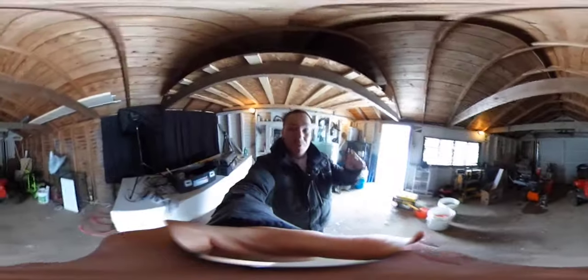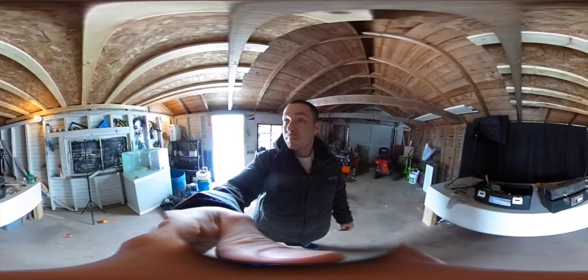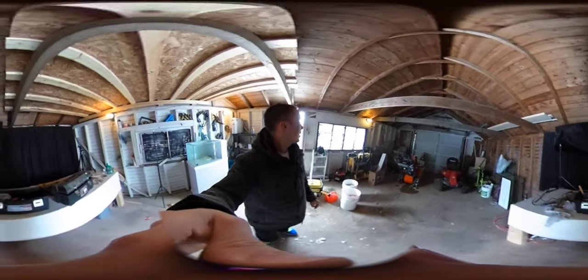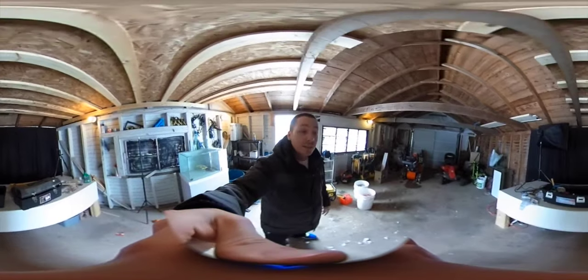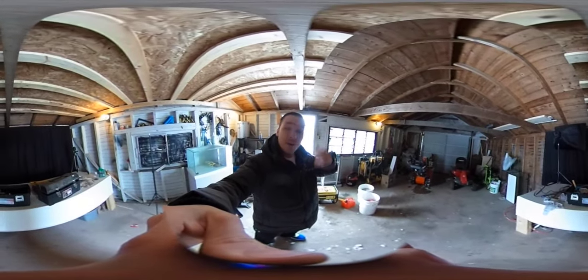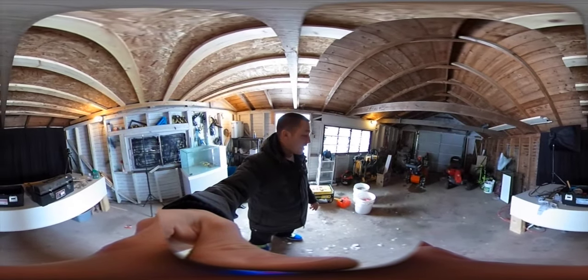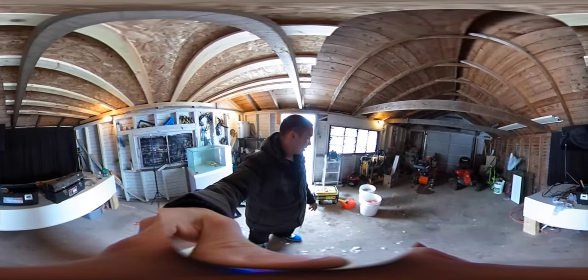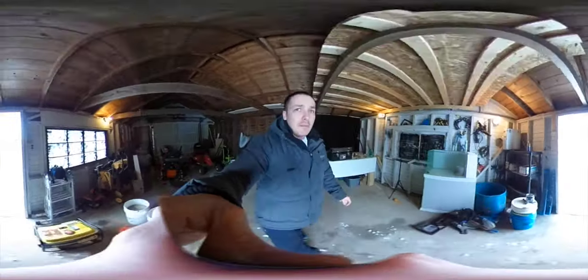A lot of people think I've got this big fancy studio, and I've got to tell you — I film in a dilapidated garage. This is actually tipped over some; it's not level. It's not insulated. You can see my breath in here a little bit, and sometimes it gets minus 20 in here, or sometimes in the summer it's really hot. But either way, I come out and I film no matter what. I don't have fancy studios — I do everything myself. I do my best out here. I don't have a lot to work with, but yeah, that's it.